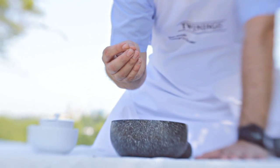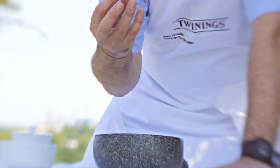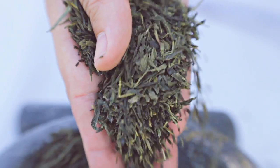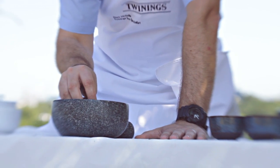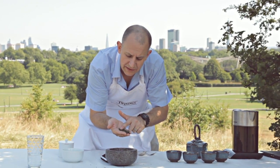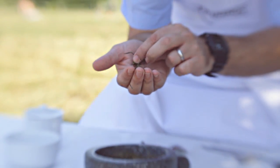The longer it steams and the higher the temperature, generally the more luminescent and the greener the resulting liquor, whereas a pan-fried tea will tend to have a more yellow look in the cup. So you can see here that the needle-like silky appearance and feel of the leaf is really quite different for a green tea.